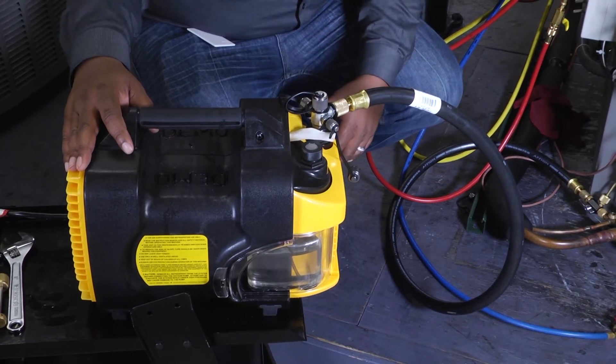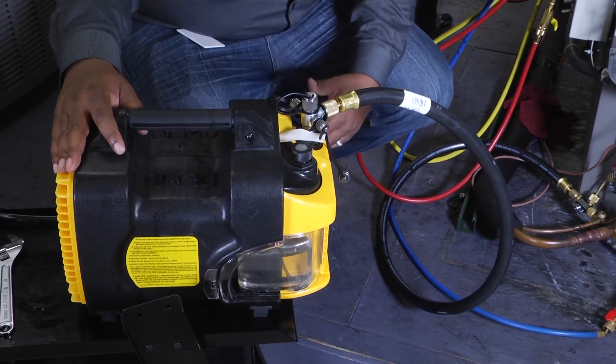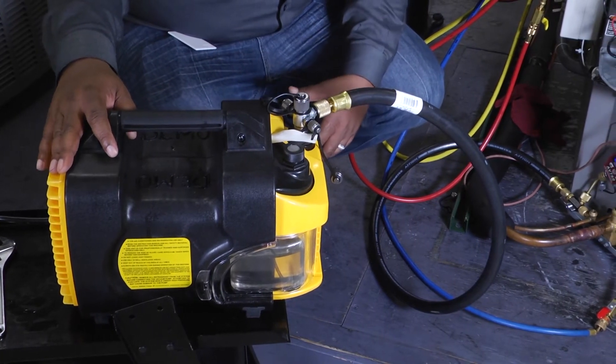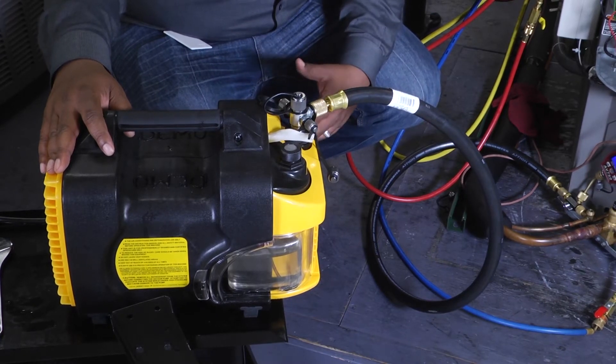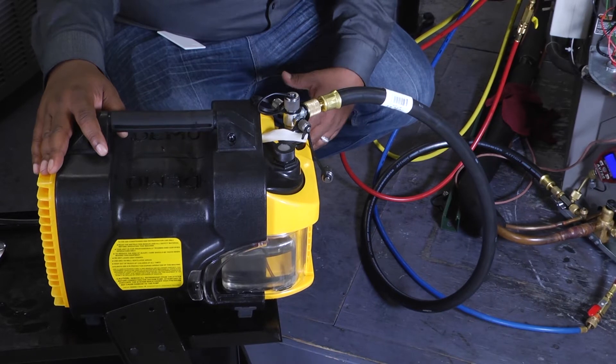Hey, welcome to another edition of Toolbox Tuesday. Today we're going to focus on the Apion Tez 8 two-stage vacuum pump. Pulling a vacuum on a system is something that we have to do in our industry quite frequently — anytime we open the system up, do a change out on a compressor, or an evaporator coil.